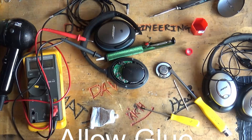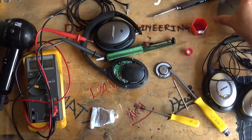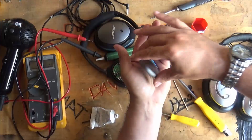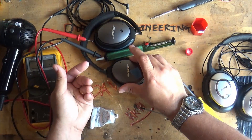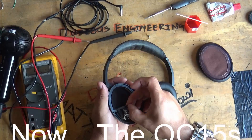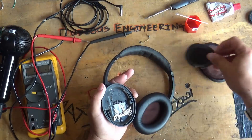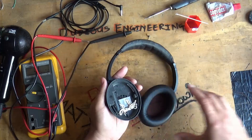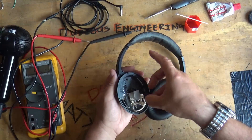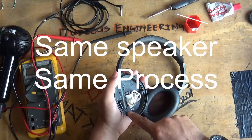Make sure you leave everything for a good while to let the Copydex glue dry — probably a number of hours on a warm day and overnight on a cold day. Then reassemble everything. The QC15s are built in a very similar manner, so the same process applies.